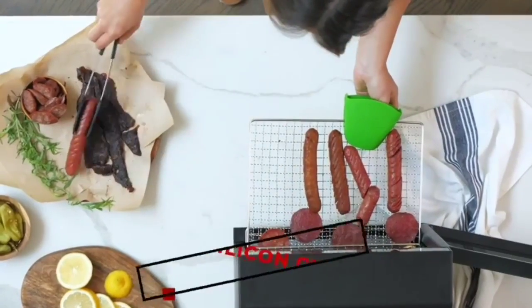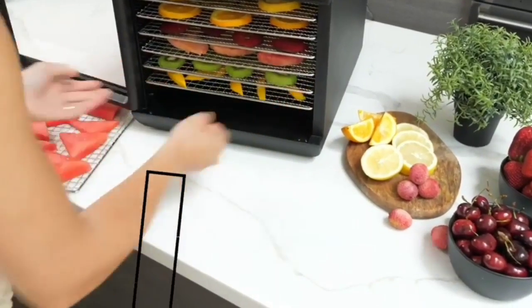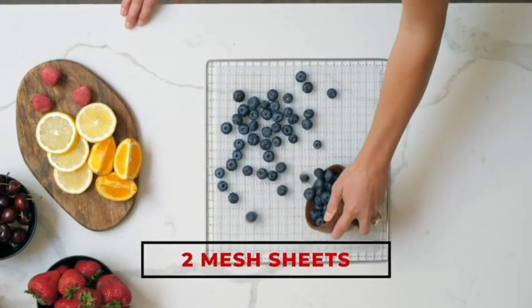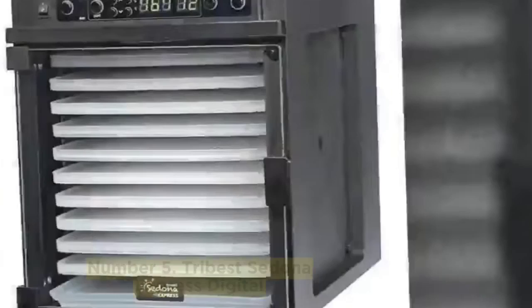The trays are dishwasher safe too, making cleanup a breeze. Most importantly, it does a good job producing high-quality dehydrated food. During testing, we experienced even drying across all the dehydrator racks. There was no cracking, the food peeled off easily, and it came up to temperature after 40 minutes and stayed at the same temperature during the entire test.